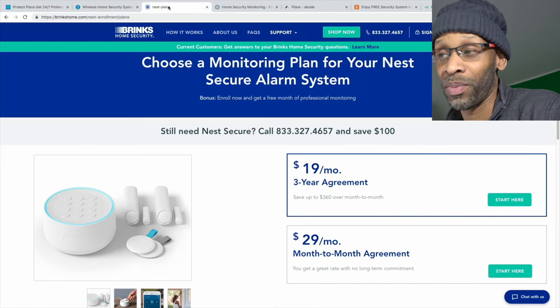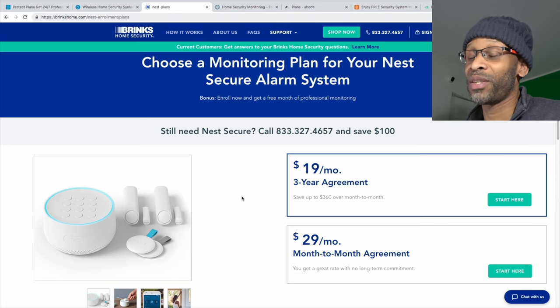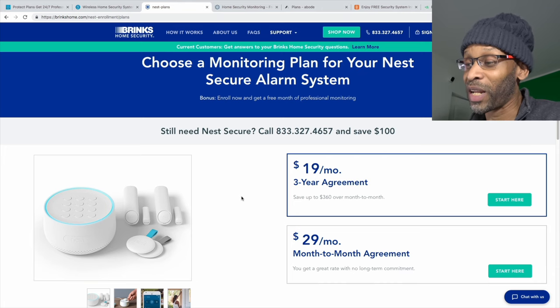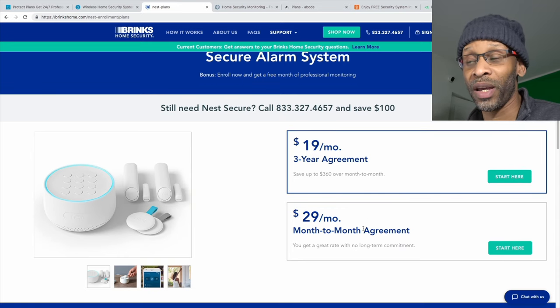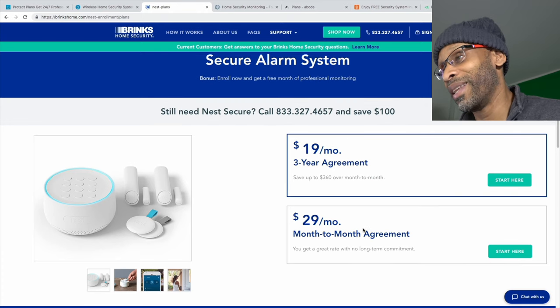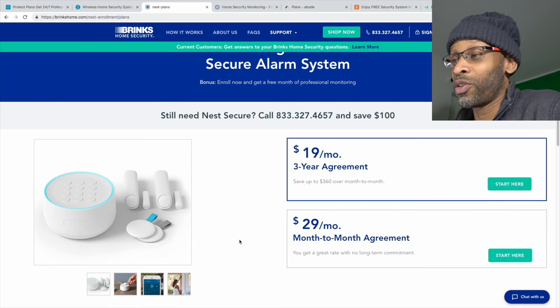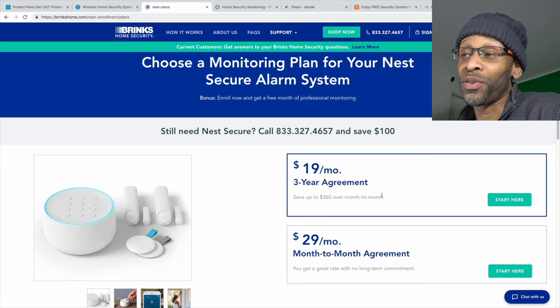Nest's security system is monitored by a third-party company called Brinks. The downside is that to get the best price you have to sign a three-year agreement — essentially a three-year contract. Going month to month costs around $30 a month, which is expensive. Given the limited hardware and limited expandability, it's not my favorite pick.